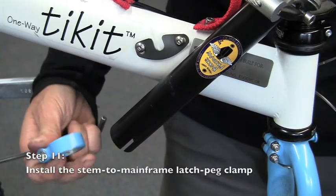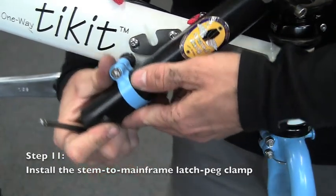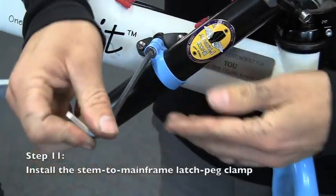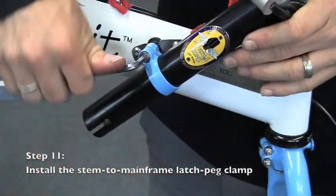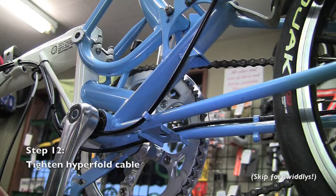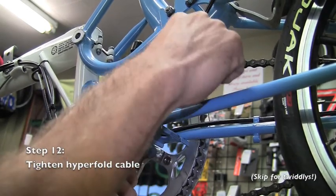With the folding stem still folded down, now is a good opportunity to reinstall the stem-to-mainframe latch peg clamp. Position the peg into the latch on the mainframe and tighten the bolt. Now fold the folding stem into the riding position and pass the hyperfold cable under the bottom bracket shell, making sure that it doesn't wrap around or pinch any brake or shift cables.